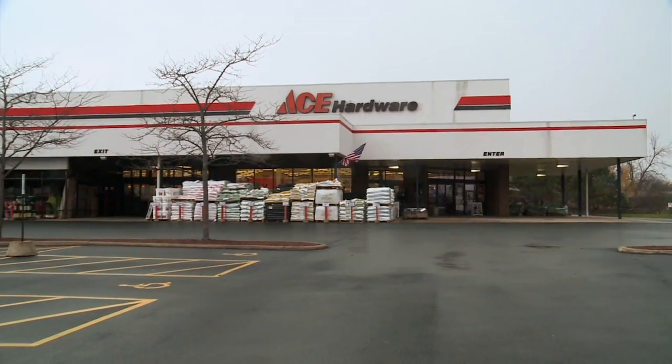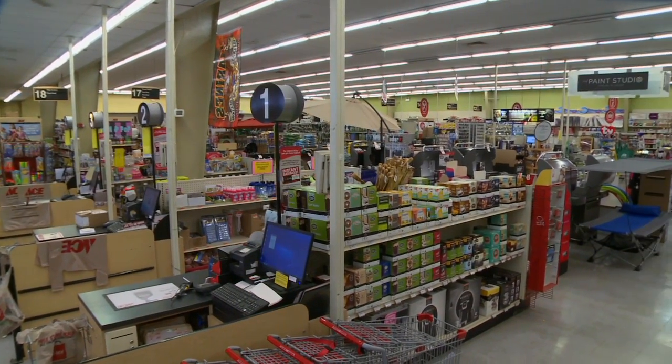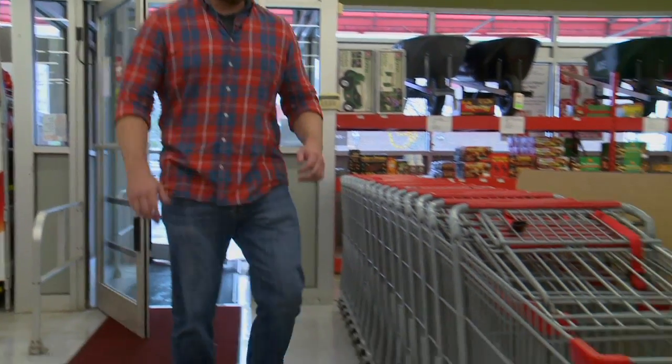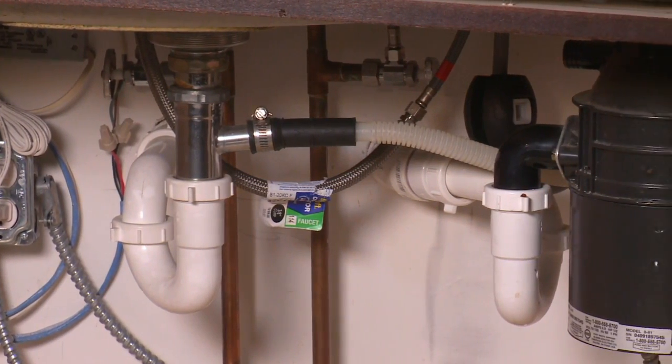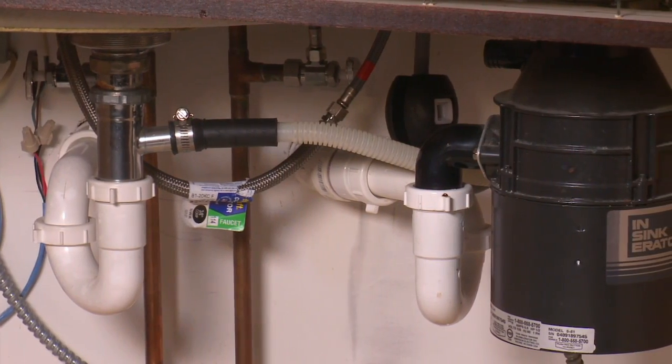Before we can get to work, Sean's sending me to Ace Hardware to pick up all the supplies. We have a few different options to prevent frozen pipes in all areas of your home, but we're going to focus on the easiest solutions that also won't hurt your wallet.